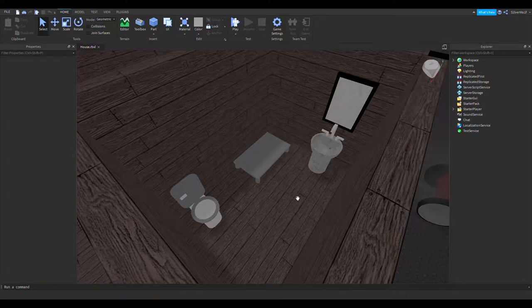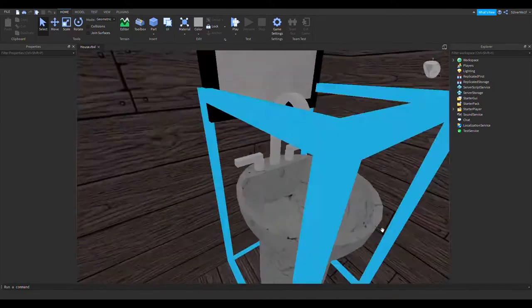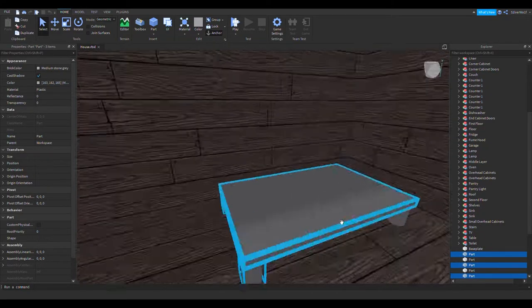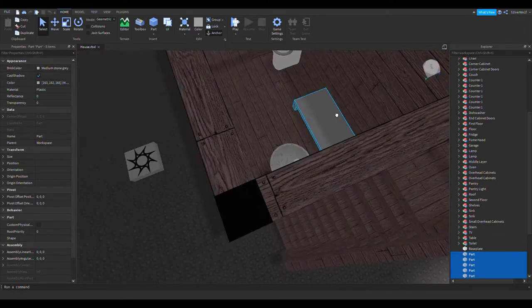What's up guys and gals, welcome back to Stanswich and welcome to episode number 13 of my Come Learn With Me series. Last time we made this sink that looks pretty nice, at least in my opinion, hopefully you all think so too. Then we started this bathtub, so hopefully we're going to finish the bathtub this episode and maybe work on some other things.